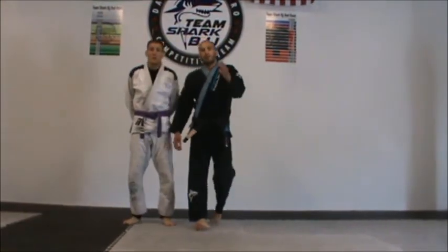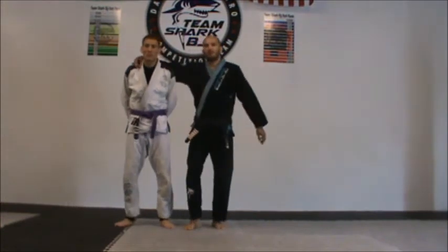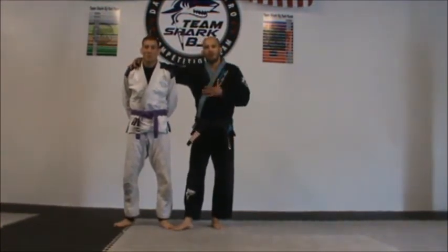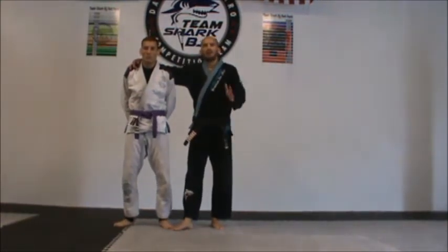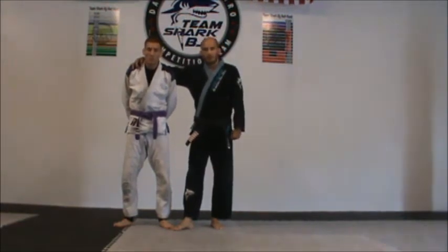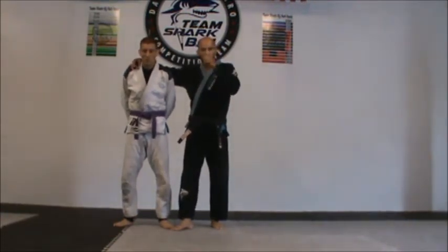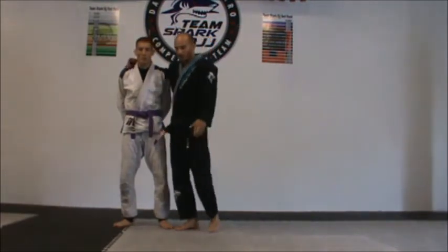Hi guys, Daniel P. here again. Peace on Zen. We are going to fight tomorrow and we are ready for war. So today I would like to share with you guys a basic escape from mount. I hope that you guys enjoy it. We have different grips that I am going to show you the way that we do here at Trim Show.